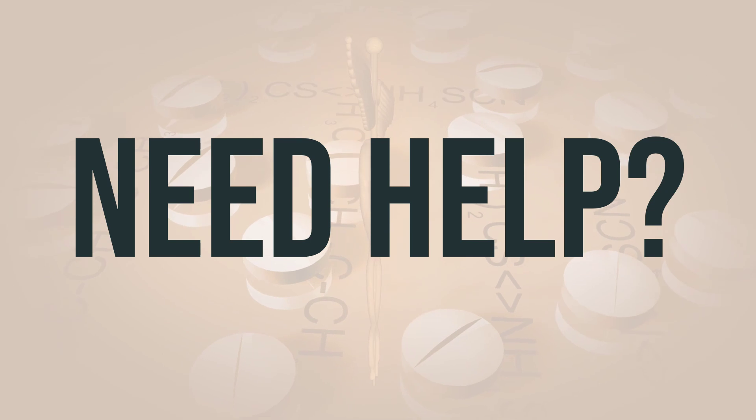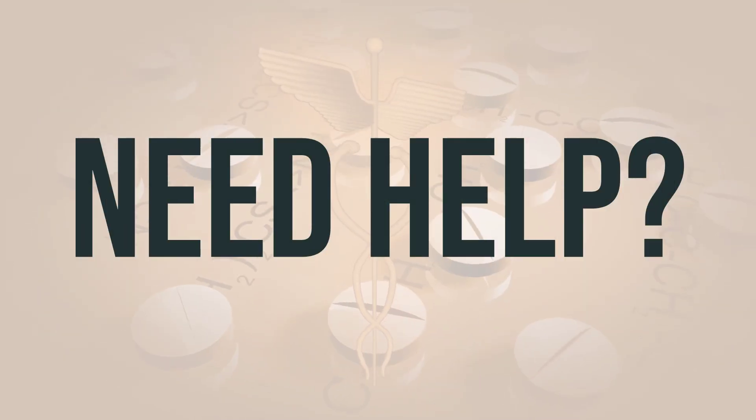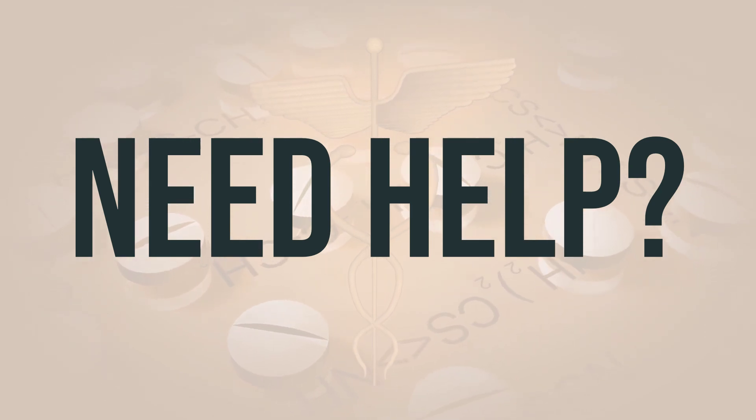If you need more help, call your doctor for medical advice. In the US, you can call the FDA at 1-800-FDA-1088. In Canada, you may call Health Canada at 1-866-234-2345. Wishing you good health. Thanks for watching.